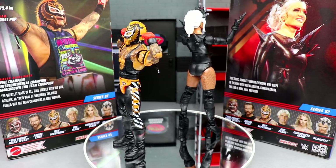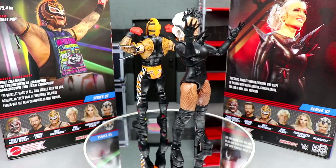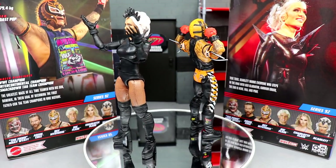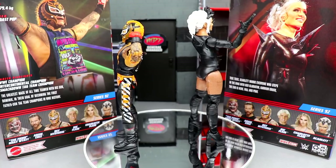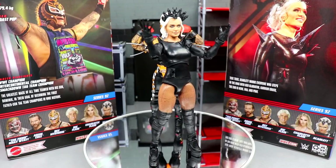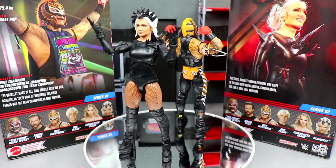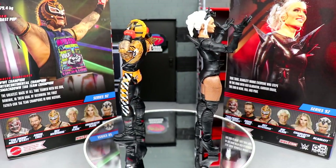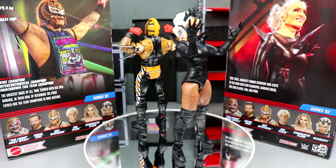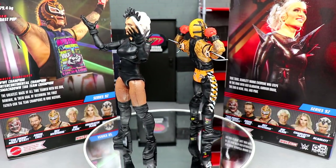That wraps up the two-in-one Elite Series 92 review. Overall thoughts — both are solid quality but have their issues. Ray Mysterio is basically a repaint of the Top Picks, and while I love that figure, this gear is kind of god-awful. Very Halloween-esque — and I love Halloween — but the brown question marks and brown on the mask are very weird. It's the same repeated head sculpt, and in the main elite line they need to pump out new head sculpts.